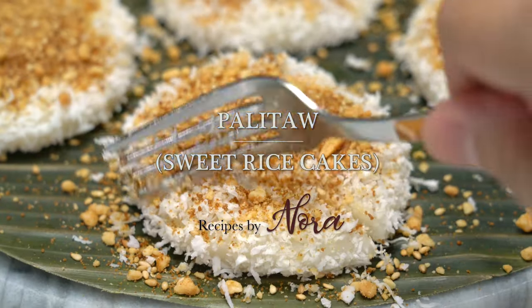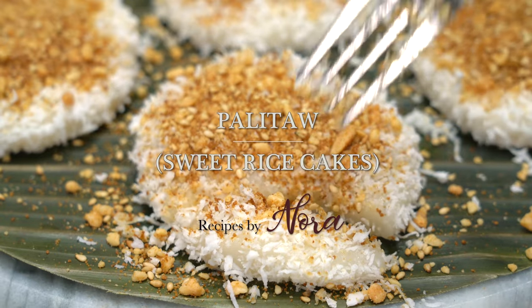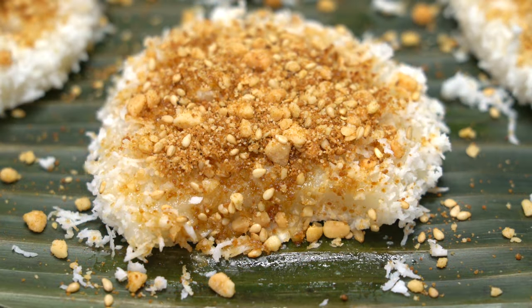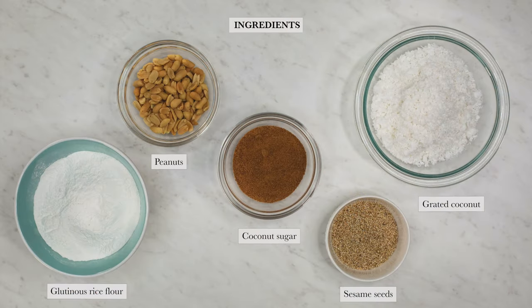Let me show you how to make palitao, or sweet rice cakes. Ingredients include glutinous rice flour, grated coconut, peanuts, sesame seeds, and coconut palm sugar.